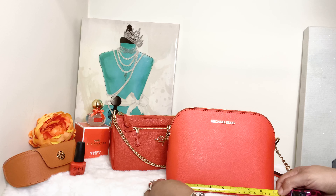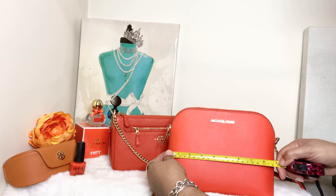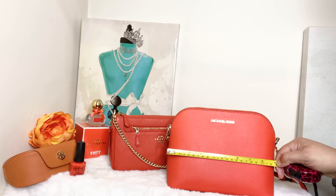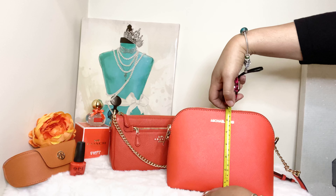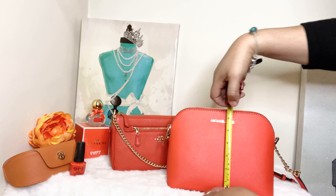This bag is about nine inches long by about seven inches tall. So she's nine by seven.